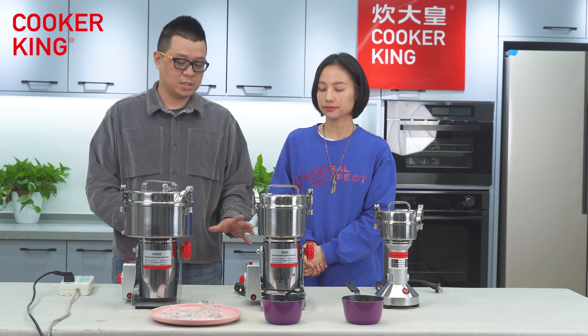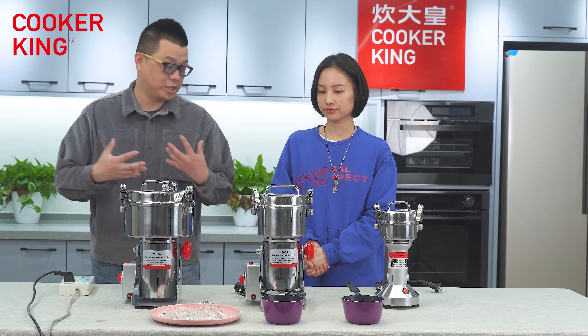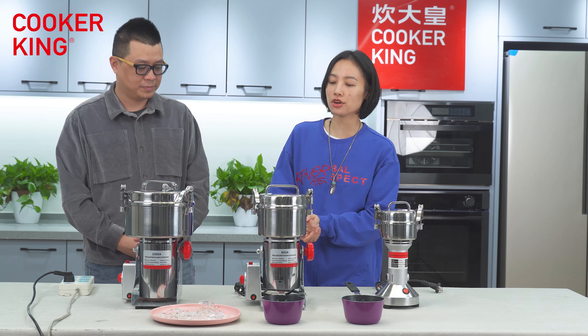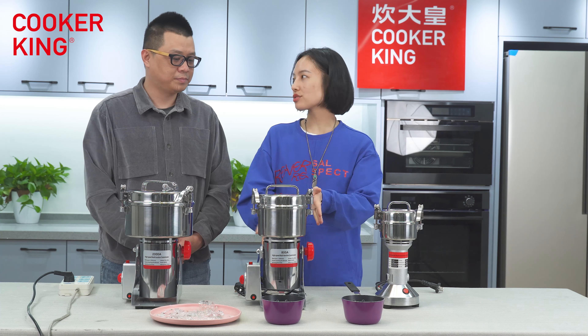We can see three sizes here along with some other materials. We're going to do a demonstration on how to use this machine. Before introducing the functions, I will introduce the structure of the machine.